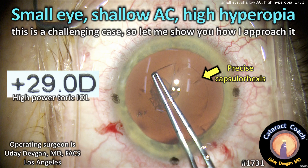CataractCoach.com. Small eye, shallow anterior chamber, high degree of hyperopia — a tough case. Let me show you how I approach it.